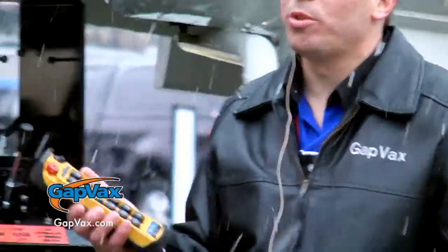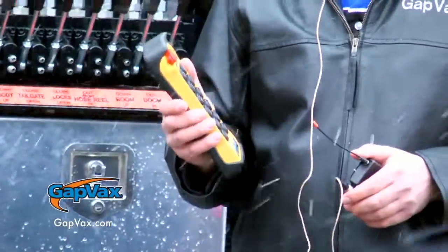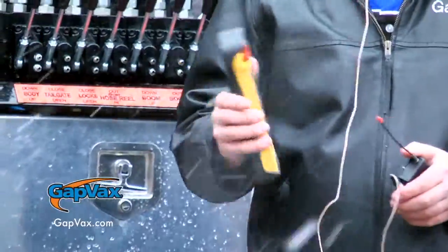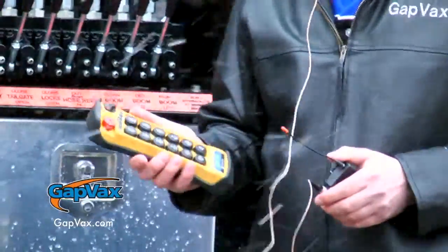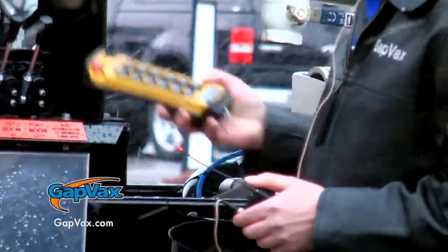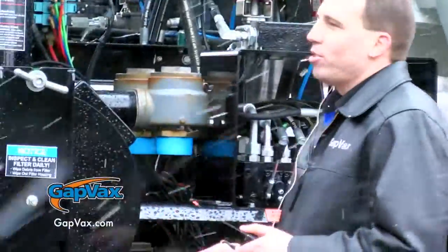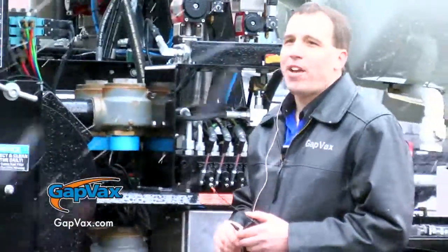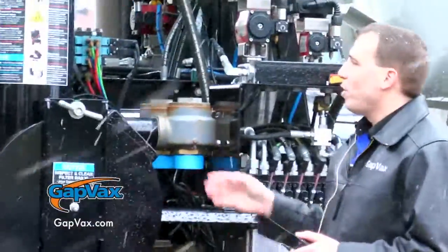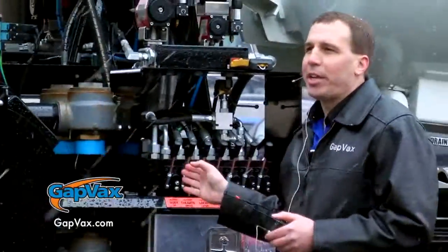With the wireless remote control, which we're going to demonstrate for you shortly, we can open and close the tailgate, the locks, raise and lower the debris body, run the boom, and even the front hose reel. The truck has a positive displacement vacuum pump driven off the chassis engine through a split shaft transfer case.